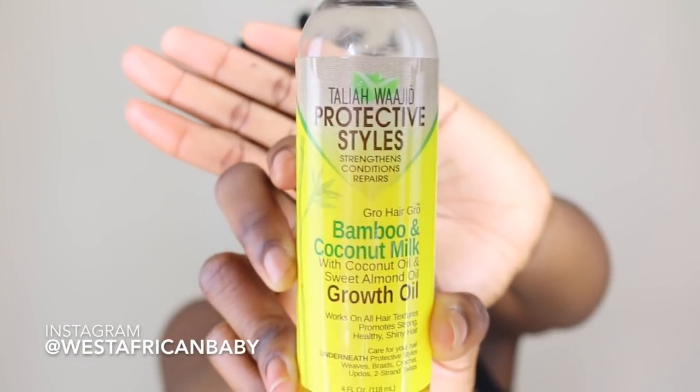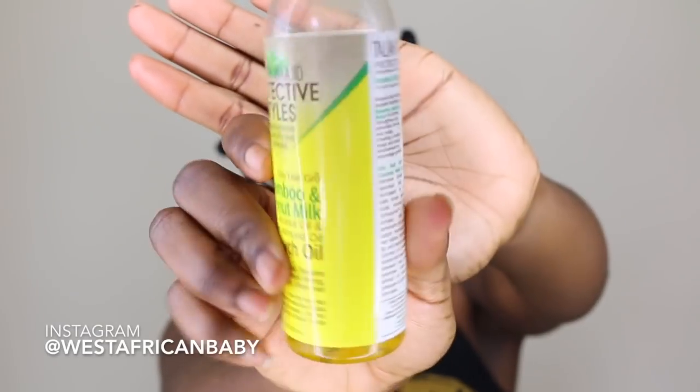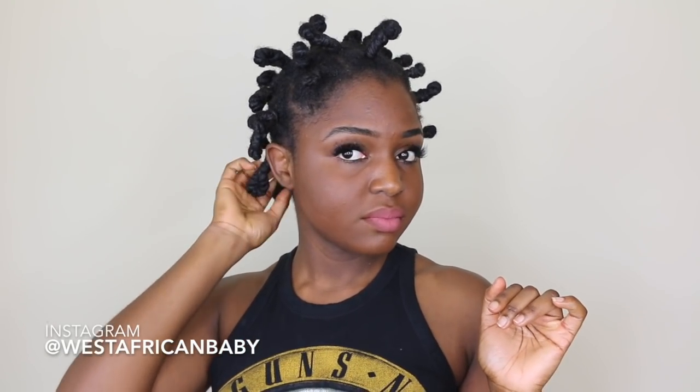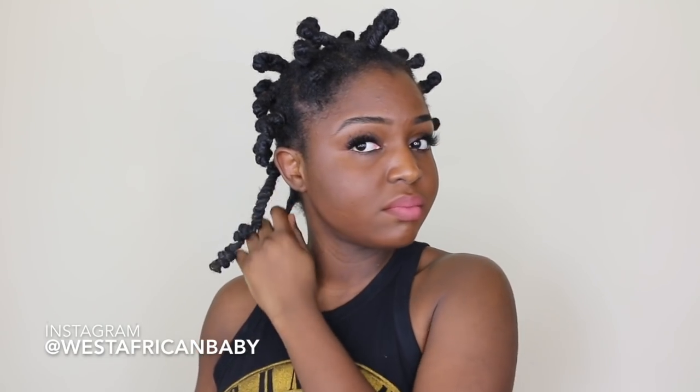So the next day, time to take down my hair. Make sure that your hair is completely dry. I'm gonna be taking the Protective Styles bamboo and coconut milk growth oil and rubbing that into my hair so that when I'm taking it out it doesn't have frizz. It has a very very nice lemony scent. I'm just checking if everything is dry and yes it is, so I'm just gonna go ahead and take down all the knots.